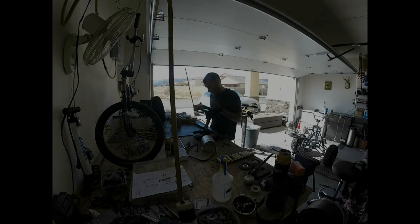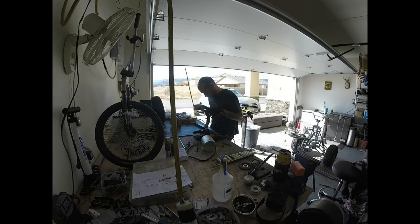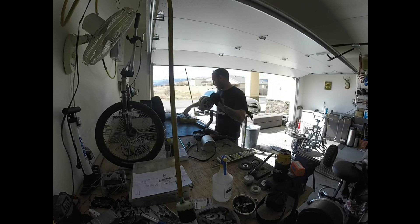Hey there again, YouTube land. So we are continuing with the off-road trike build. The only thing is I am shifting gears a little bit away from the converted alternator.